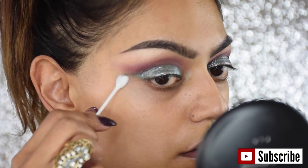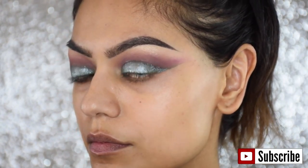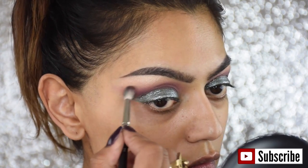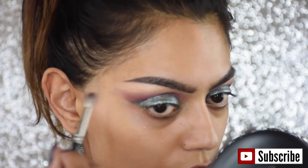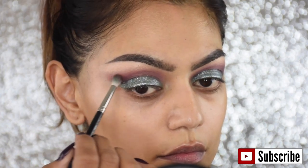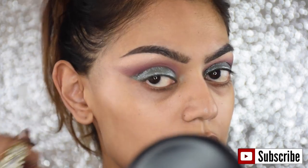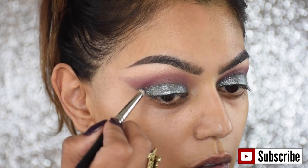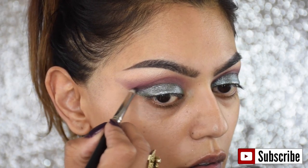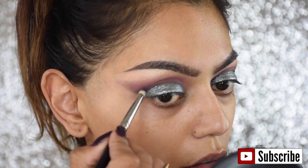I'm taking a Q-tip with some eye makeup remover to make everything extra sharp. Then I'm going in with the pencil brush dipped into the color Sketch again, because I want my lower crease to be a little bit darker and more defined.